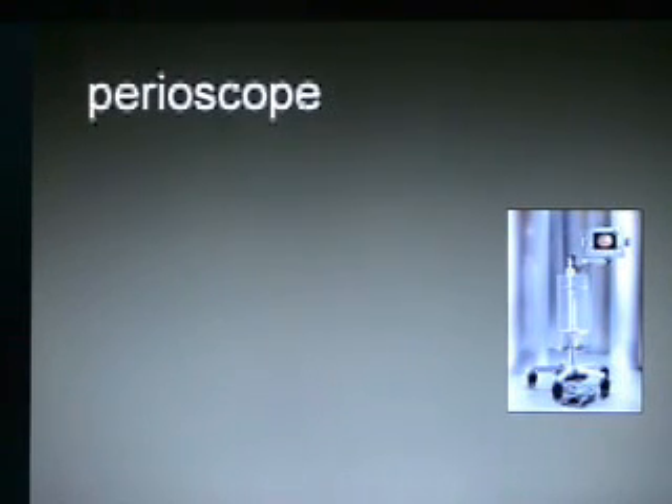I'd like to welcome you to Perioscopy Incorporated. We are making a series of videos on YouTube that will work with our website to provide you with as much information as possible about this technology.